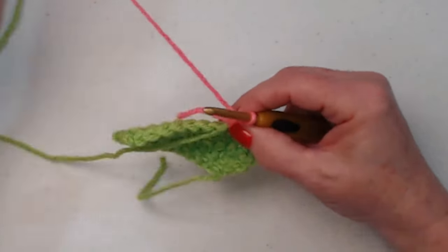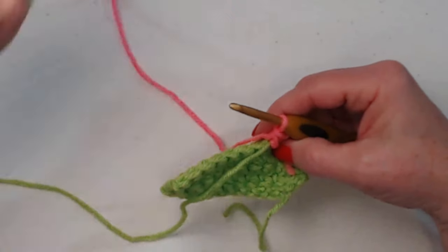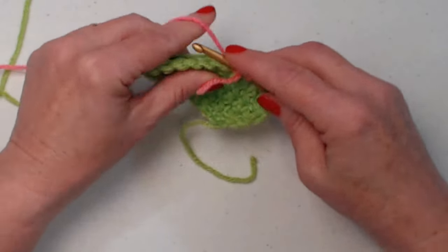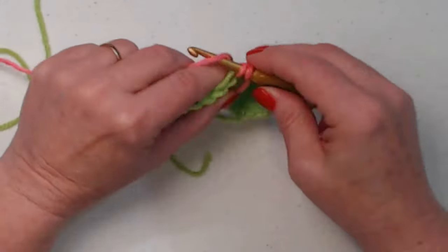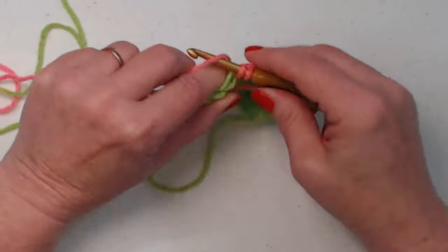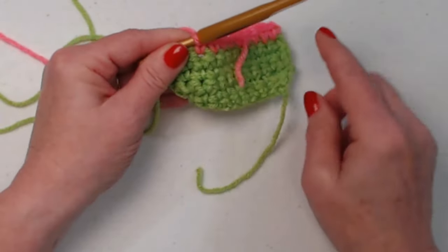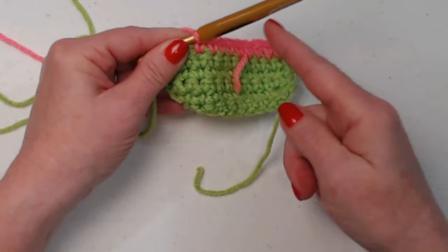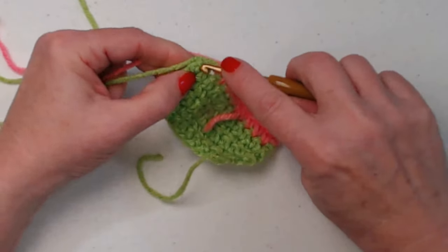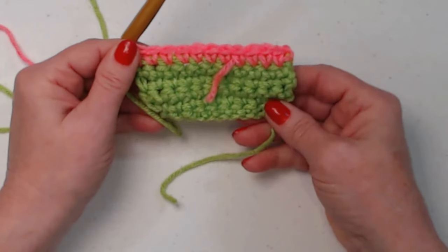I'm going to drop my pink tail once I have enough to weave in with my needle, but we're going to continue to stitch over the green, which is our main color, across our row. This is because we're going to switch back to green after just one row — if we didn't stitch across it, we would have to cut it here and reattach over there. So we have one row of just the pink.